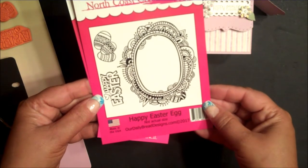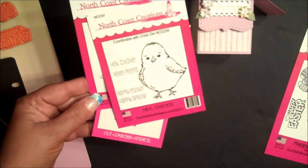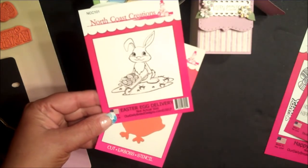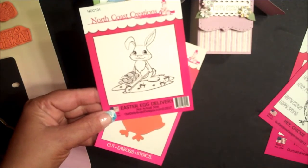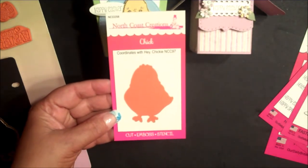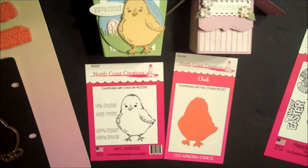The stamp set being released is Happy Easter Egg, the mini set Hey Chickie, the single stamp Easter Egg Delivery, and the North Coast Creations custom die Chick. Use the Chick die to easily die cut the Chick image from the Hey Chickie mini stamp set.